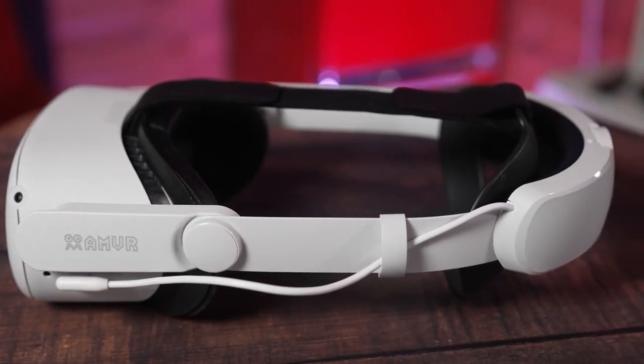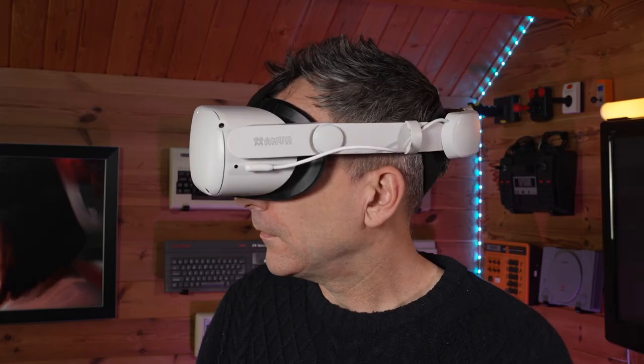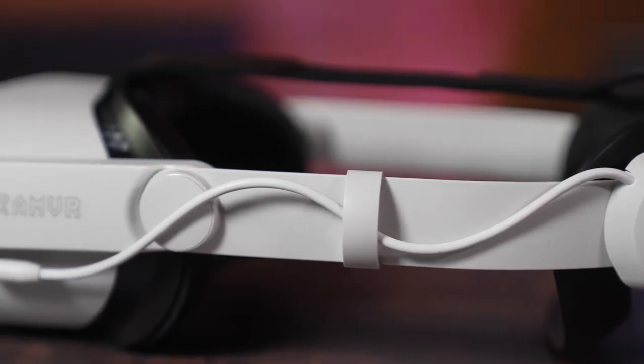You may want to consider a head strap with a built-in power bank — I've recently been using this one from AMVR. It gives you more than four hours of extra gameplay from a single charge, it's super comfortable, and if you want to find out more you'll want to watch the linked video next. I've left links to all the power banks I've mentioned in the description below. My name's Rich, thanks for watching, and I'll see you in the next video.